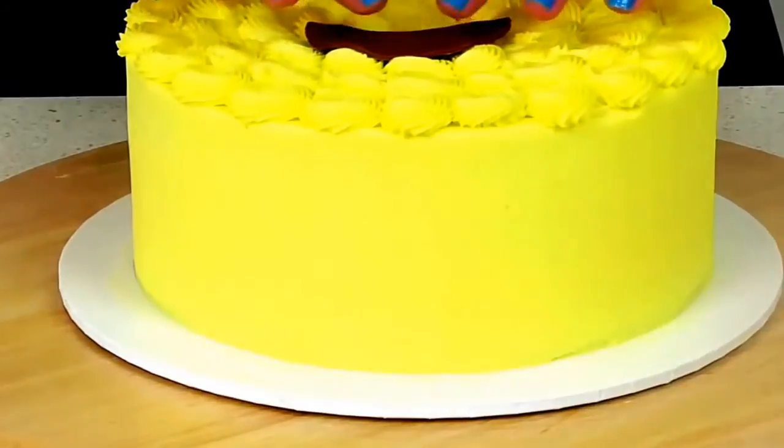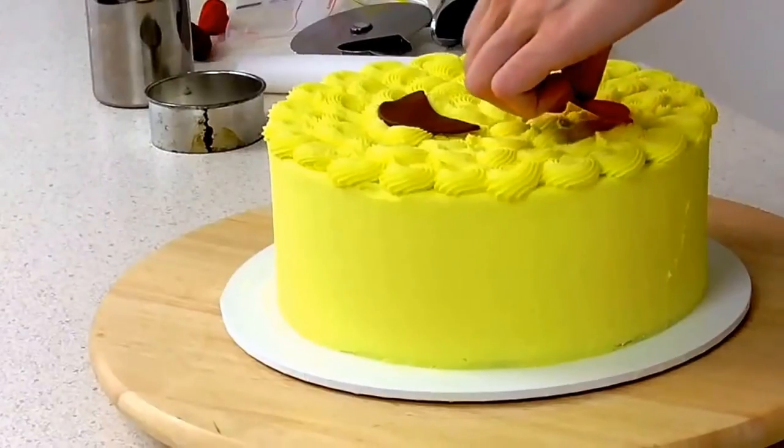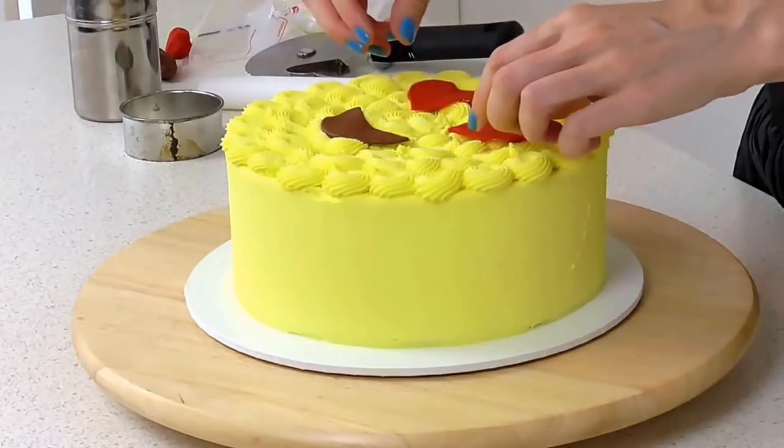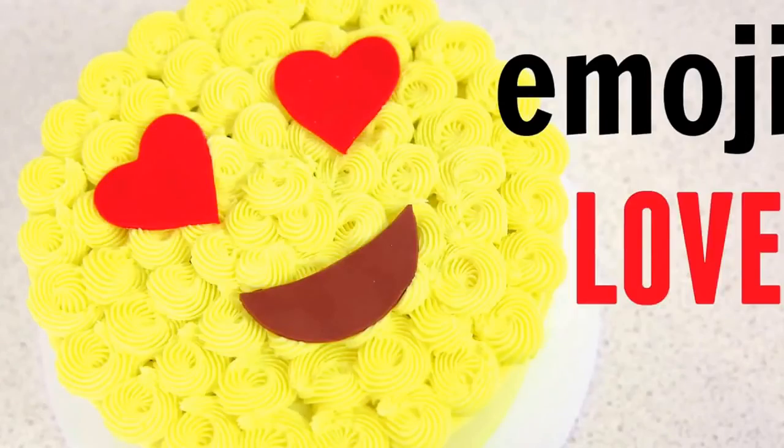Just give them a light press down, and there we go, guys — it's our lovely emoji Valentine's cake!